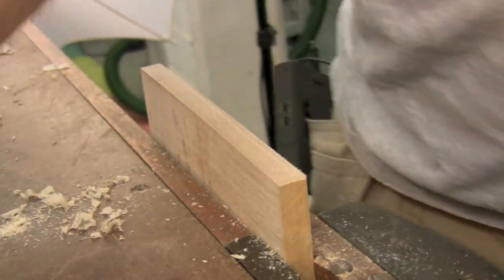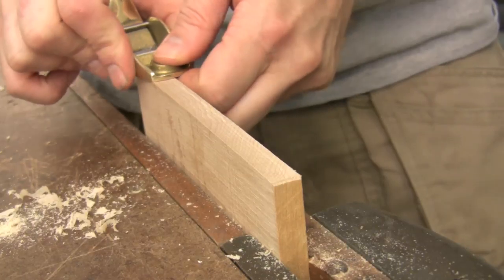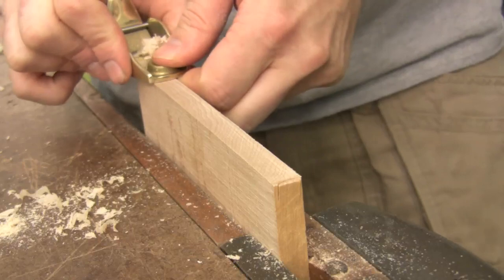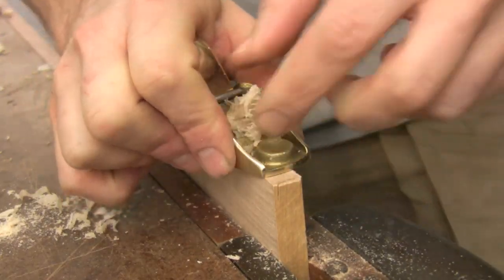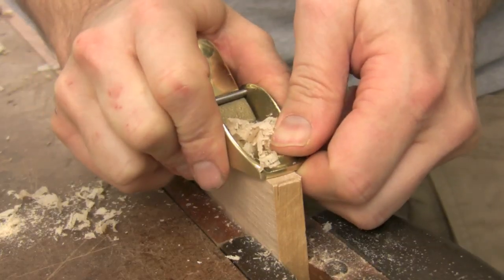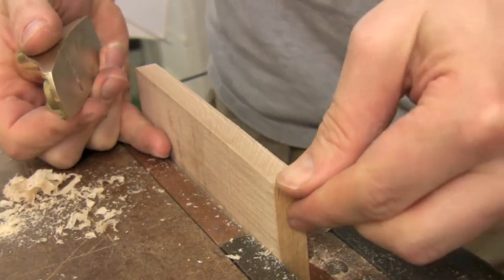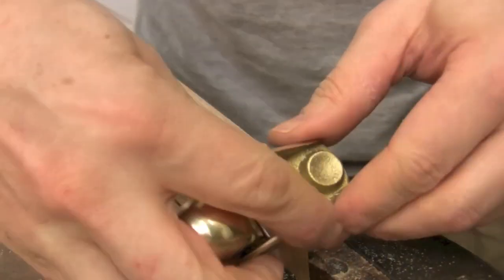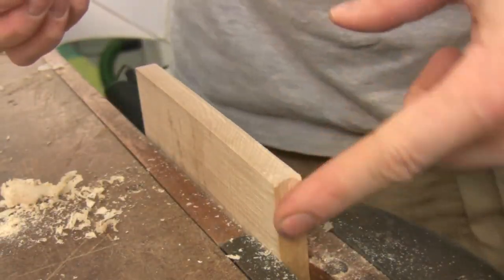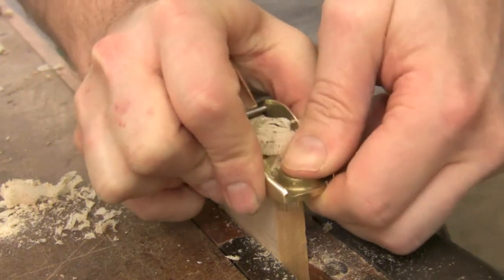Now that we've got our little block plane set up, let's go ahead and take some shavings from this end grain of hard maple here. You can see the shavings just popping off — pretty clean, pretty good. I could probably hone this blade a little bit more. I totally just took out the end of my maple here — you definitely want to make sure you chamfer that end so you're not blowing out your grain as you come through the end. This little plane does a great job.